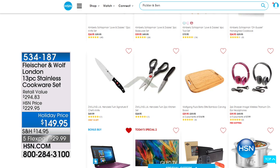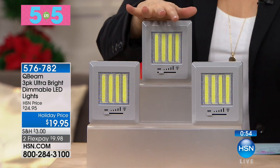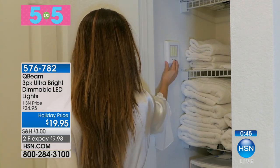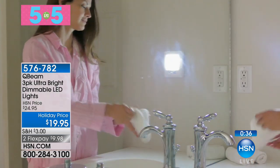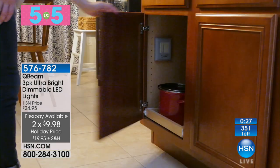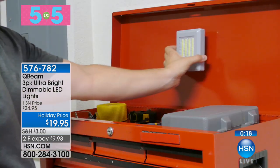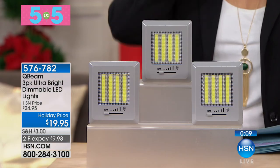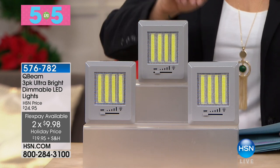Now it's our Five and Five — five products in five minutes, quick and furious, everything very limited. First from QBeam: these battery-operated LED lights have a dimmable function — no other battery-operated LED light offers that option. You get a three-pack today with $5 off, just $10 on a debit or credit card. You get three LED lights plus instructions — the final 350 of these. Think of all the dark places in your home: closets, under the sink, garage, toolbox, or grilling outside. No electrician required. Item number 576-782.